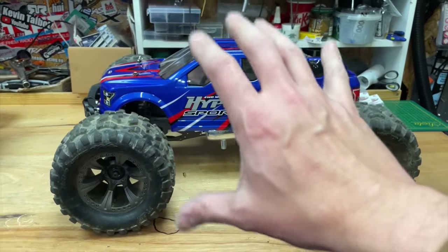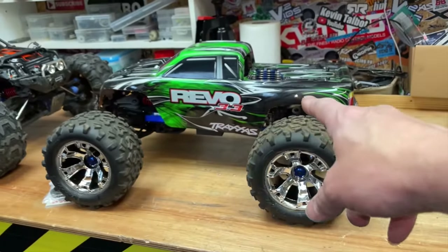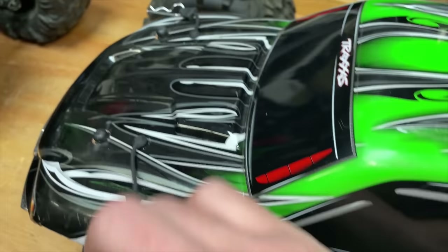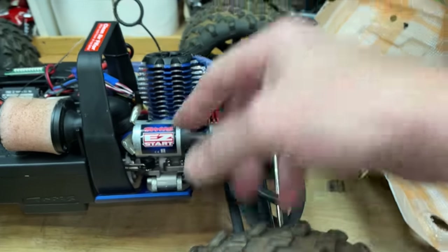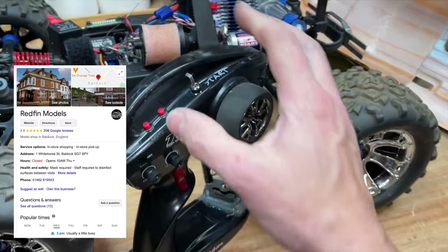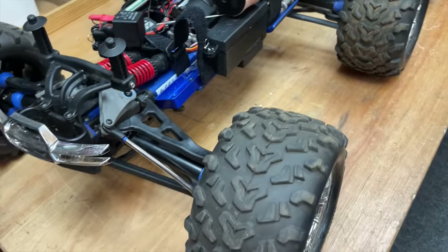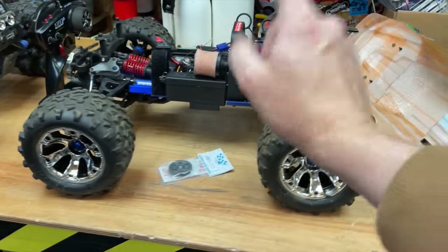And that is one thing that electric can never compete with. Because of all those negatives about Nitro, it can make it quite off-putting. So a little while ago I got this — the Traxxas Revo 3.3. It's probably the most user-friendly Nitro RC car that you can buy. But we made it even more user-friendly. It comes with a Nitro engine and electric start, but you have to plug in a little thing to get it running. Jason from Redfin Models modified it so now we can start it from a switch on the radio.